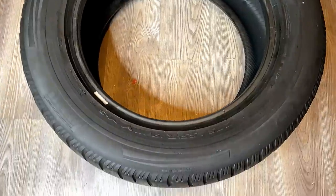Welcome back to my channel Glitter Babes! Today I am turning this tire into a coffee table.